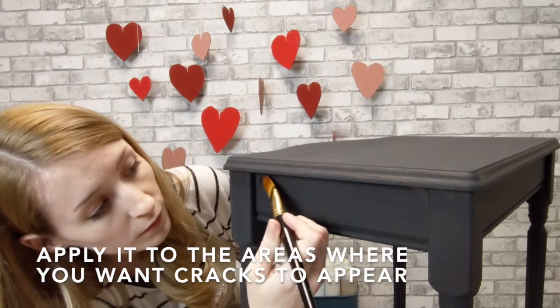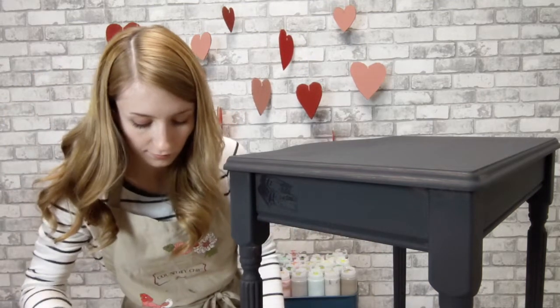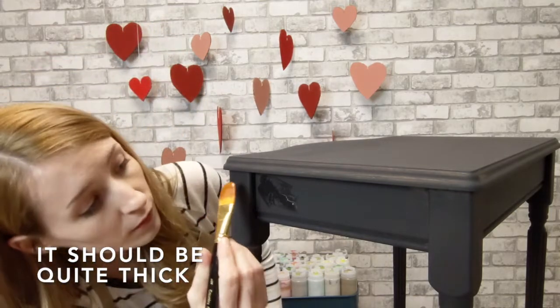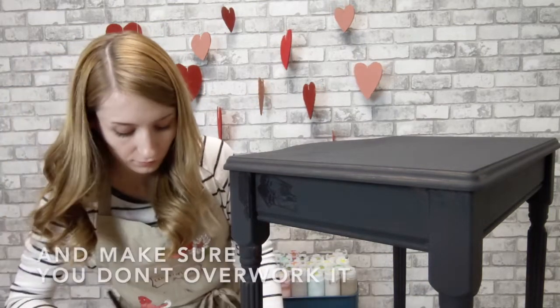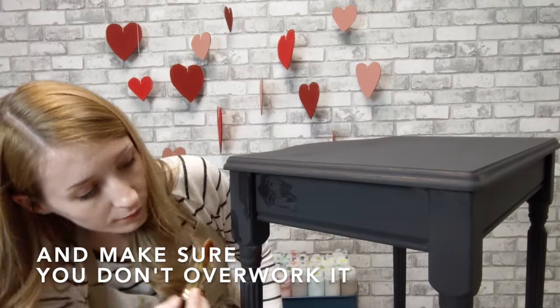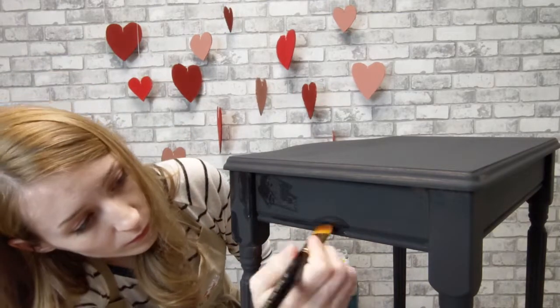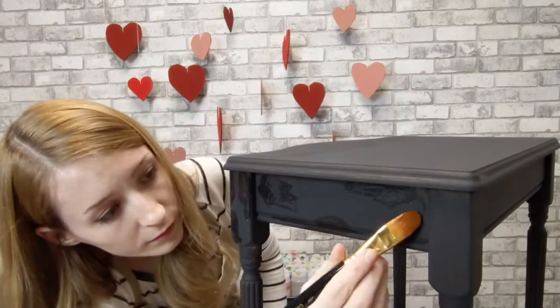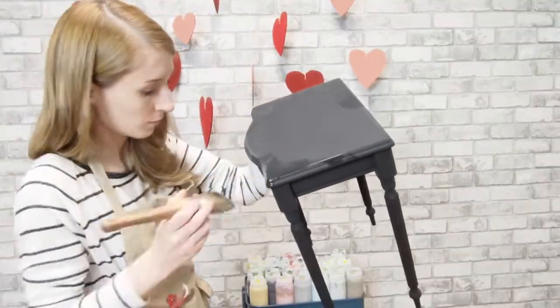These small artist brushes work great on the sides. Unlike with paint, I'm going to be applying thicker coats of crackle medium — just enough that it doesn't drip, and careful not to go over the same spot twice.